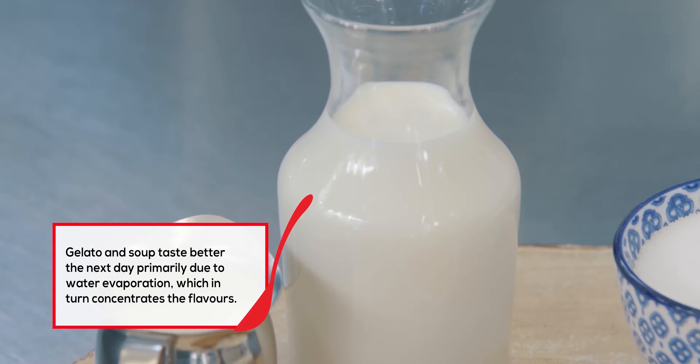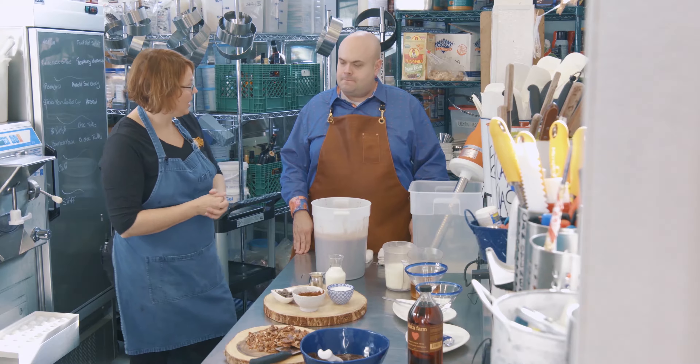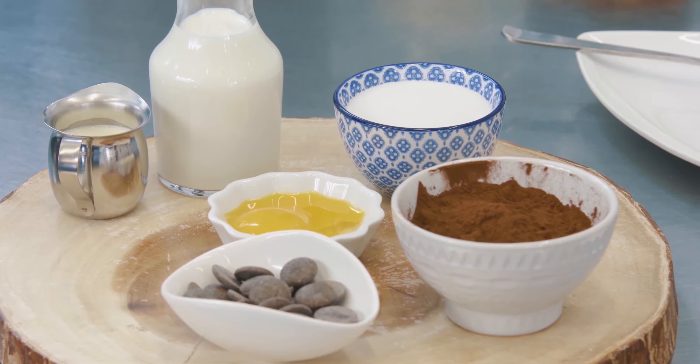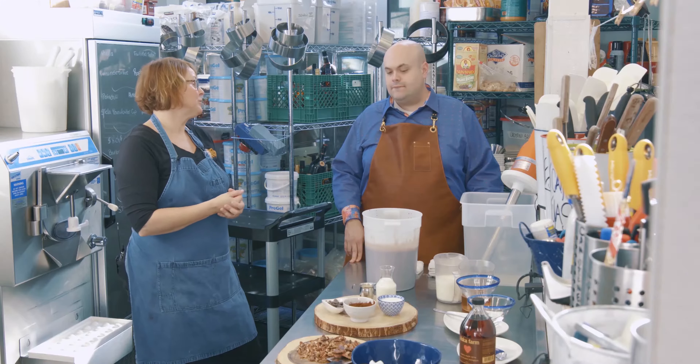Italian gelato primarily uses milk. Not all gelatos use eggs. Eggs in this are acting as a stabilizer — those are the only ingredients going in. The lecithin in the egg yolk is what's acting as your stabilizer. We make our batches fresh every day, making sure that they're balanced.